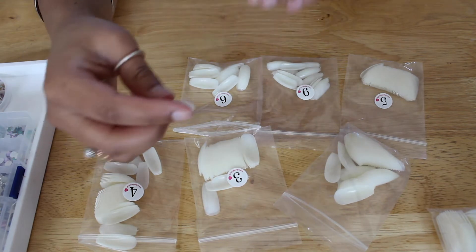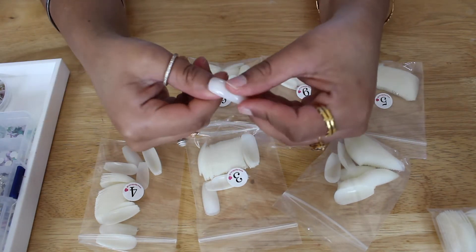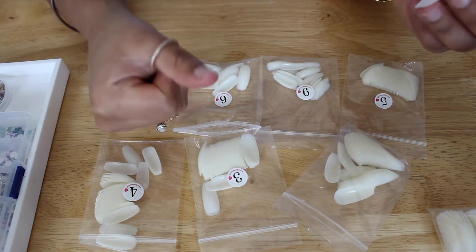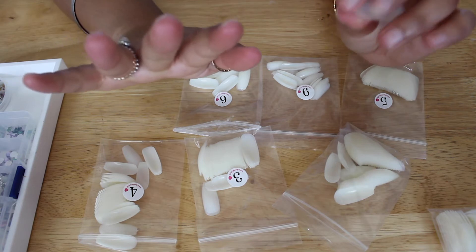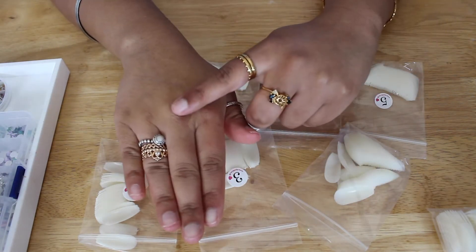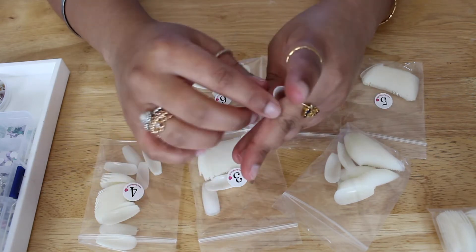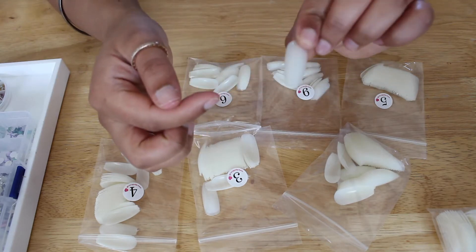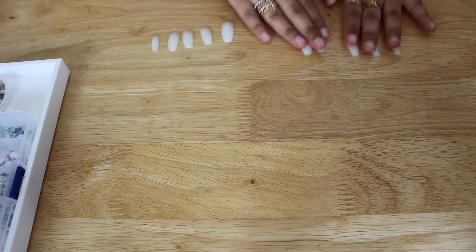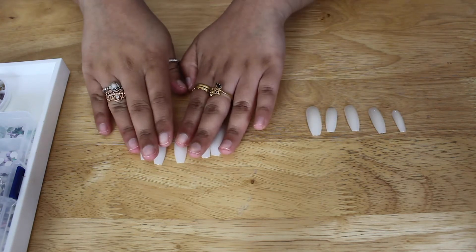What I like to do is put them on here and you can actually try and test with the same nail to see if it works. This one seems a little bit too small, so I might go with the one for this hand. Your hands are never symmetrical — this hand has a bigger nail bed than this one which is quite small. So I'm going to keep them on this side; this is for my left hand and this is for my right hand.